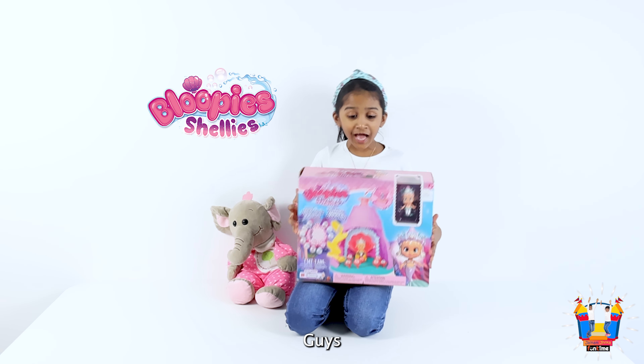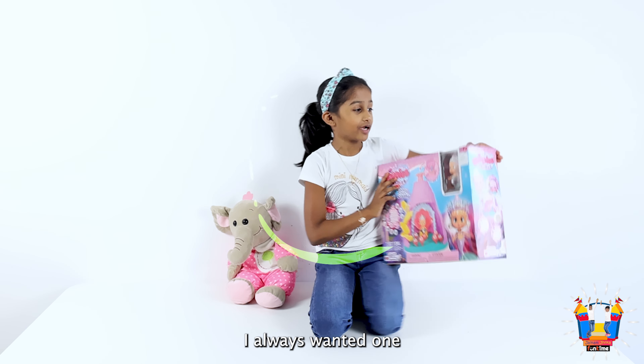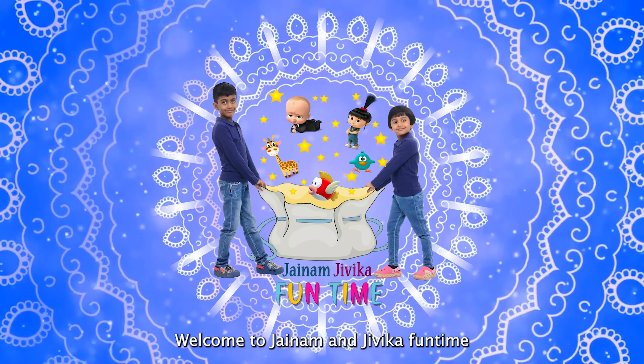Oh my god! Guys, it's Loopy Shelley! I always wanted one! Welcome to JNAM and Jeevika Funtime!